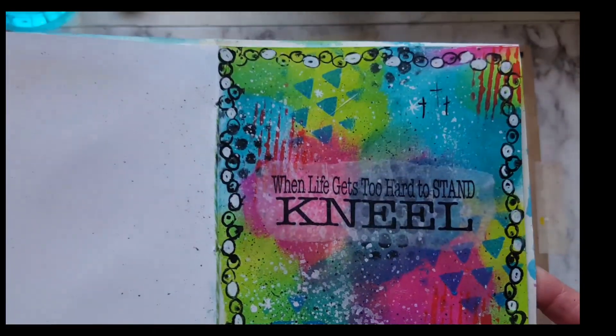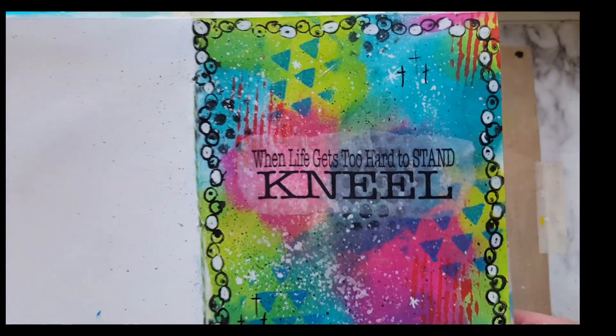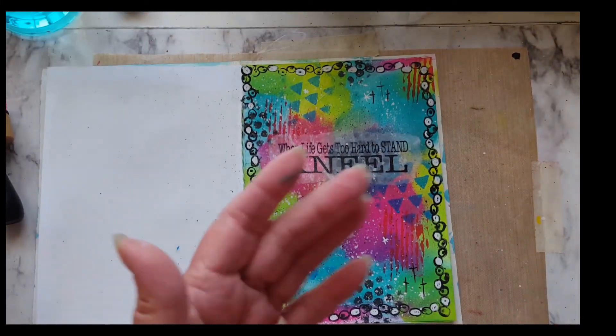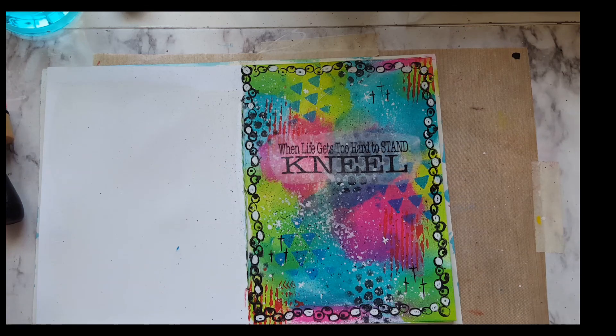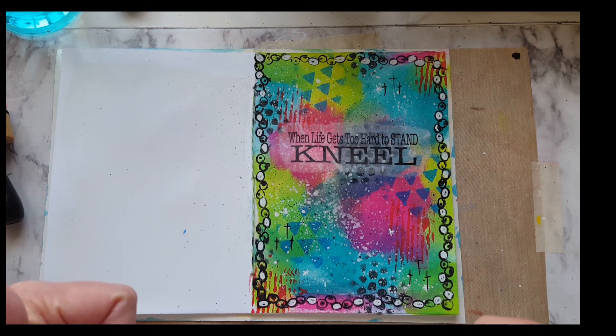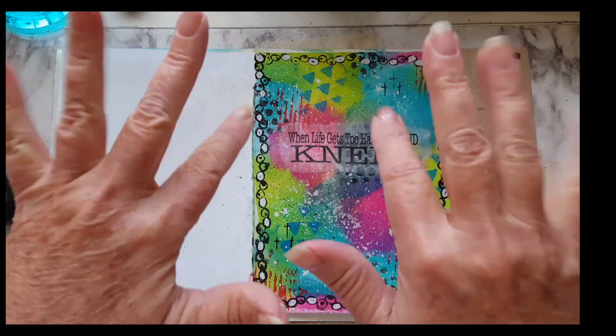And that's it. When life gets too hard to stand, kneel. Kneel and pray. That's what I do. I hope everybody has an amazing day. Take care. God bless. Bye for now.